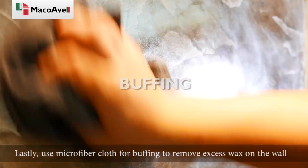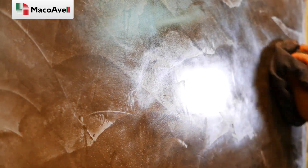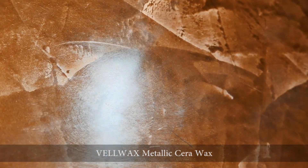Lastly, use a microfiber cloth for buffing to remove excess wax on the wall. This is the full guide on how to apply Matko Obel Velma and Velwax Metallic Sara Wax.